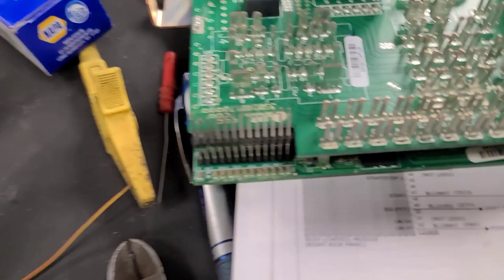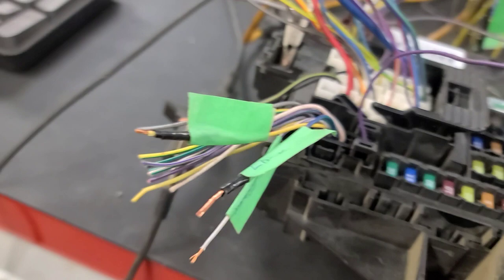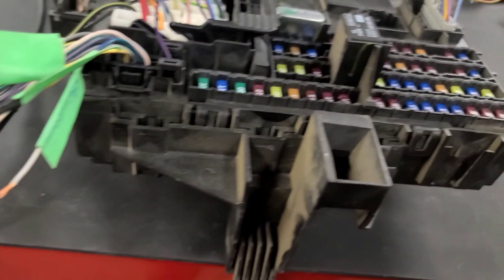I've actually taken apart the failed BCM and I cannot see anything wrong with it whatsoever. I was trying to reverse-engineer it to figure out what component supplies — in this case 11 to 12 volts — to all of these pull-down switches. This is a lock switch circuit, this is the park brake warning circuit, this is the unlock circuit. Testing the unlock circuit: 11 volts. The park brake switch: 11 volts. On the failed BCM, all of those pull-down voltages are missing for some reason.